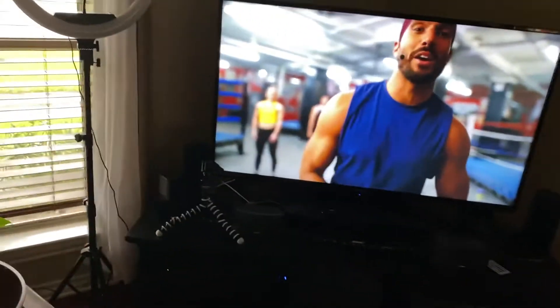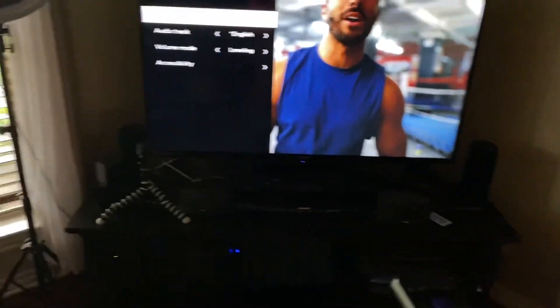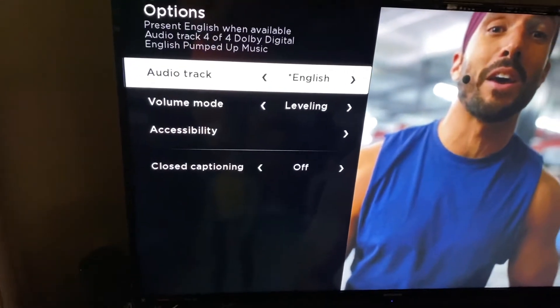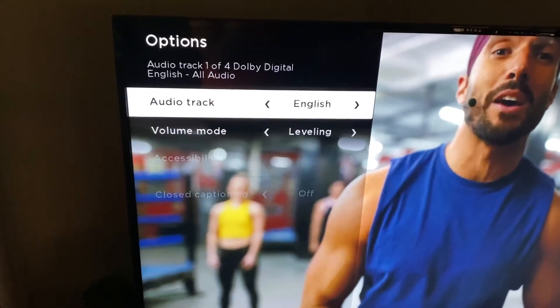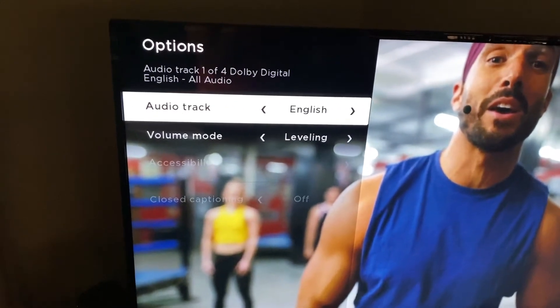So what you're going to do is, of course, you have your BOD on, and then you're going to click the star here, and that's going to pop up. Let me get a little closer. Then you scroll down to Audio Track. I just showed my virtual challenge group this — it was on All Audio.